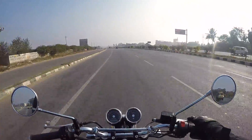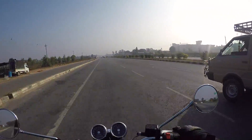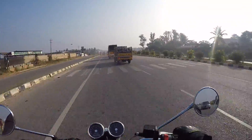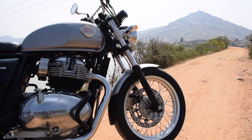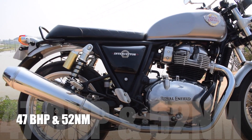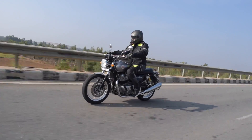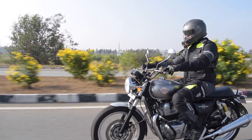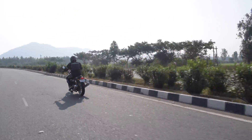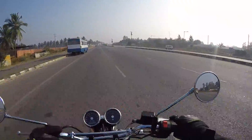Hi guys, Big Bang Biker here. I'm very excited to ride this Royal Enfield Interceptor 650 on this highway today, on this beautiful cold Bangalore morning. Let's ride the most advanced Royal Enfield. I'm starting this vlog on our movies because there is no other Royal Enfield which made me feel like this.